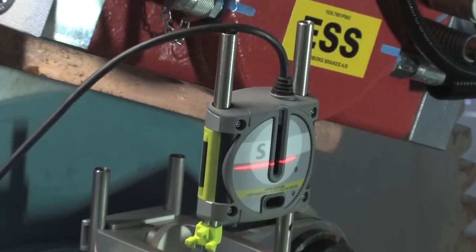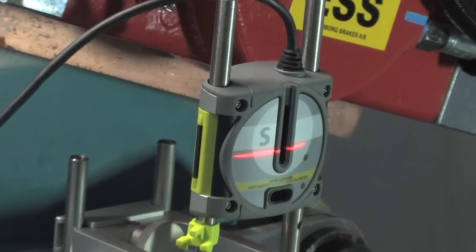The Go Wind is the very first fully digital laser shaft alignment system dedicated to wind turbine alignment. The Go Wind uses 30 millimeter detectors, line lasers, along with customized fixtures for all OEM wind turbine designs.